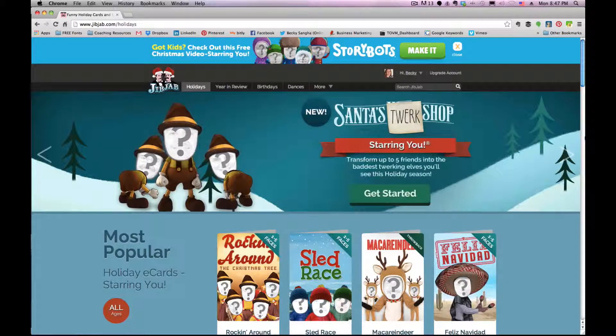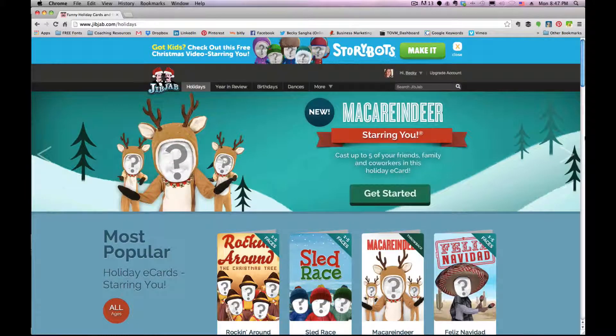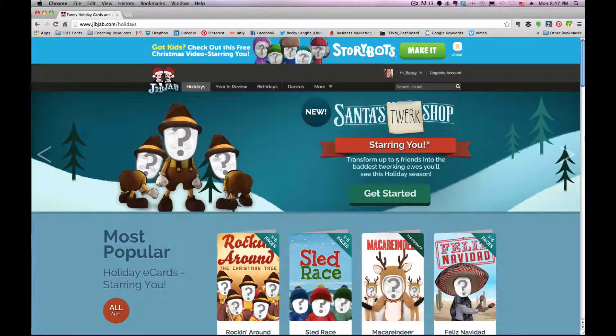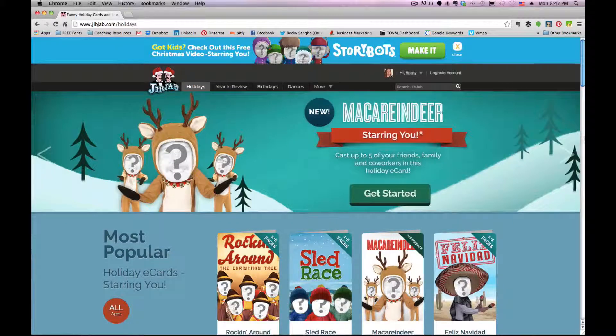This is Becky Saga, online video marketer. I'm ending the year by posting my last how-to video tutorial. I was creating my holiday card to send out to my list and some of my customers, and I thought I would create this tutorial so you can do the same thing. While I create mine using professional editing equipment, there are several software programs you can use on the internet — you don't have to download anything, you don't need a camera, all you need is a little bit of creativity.